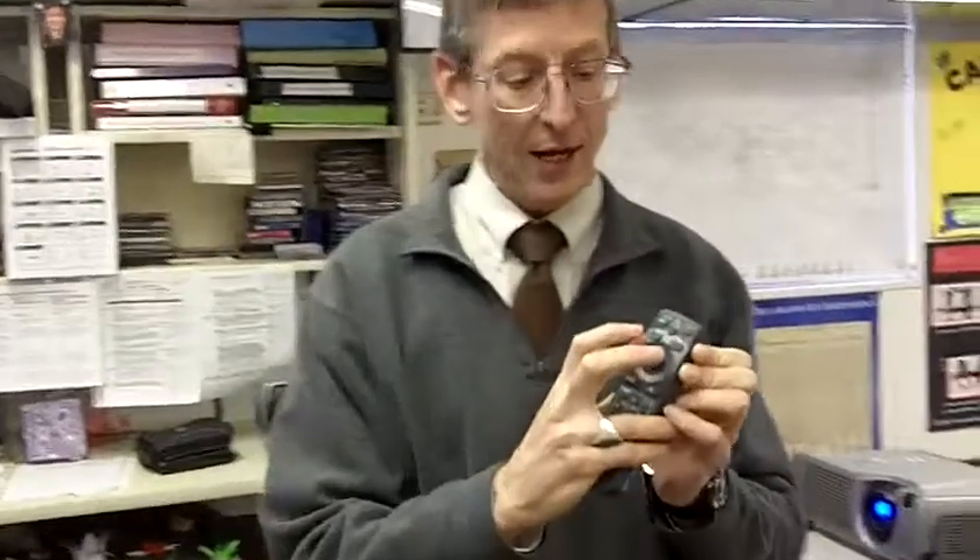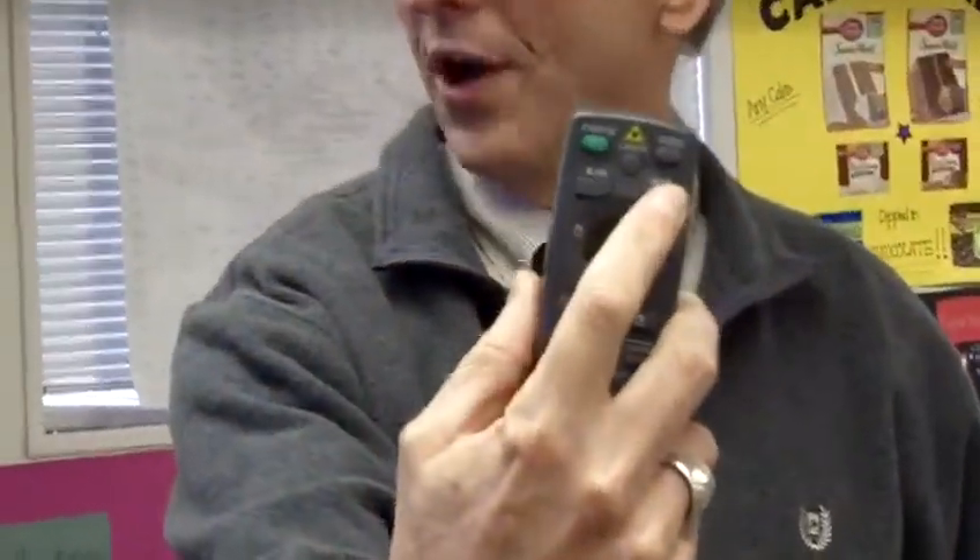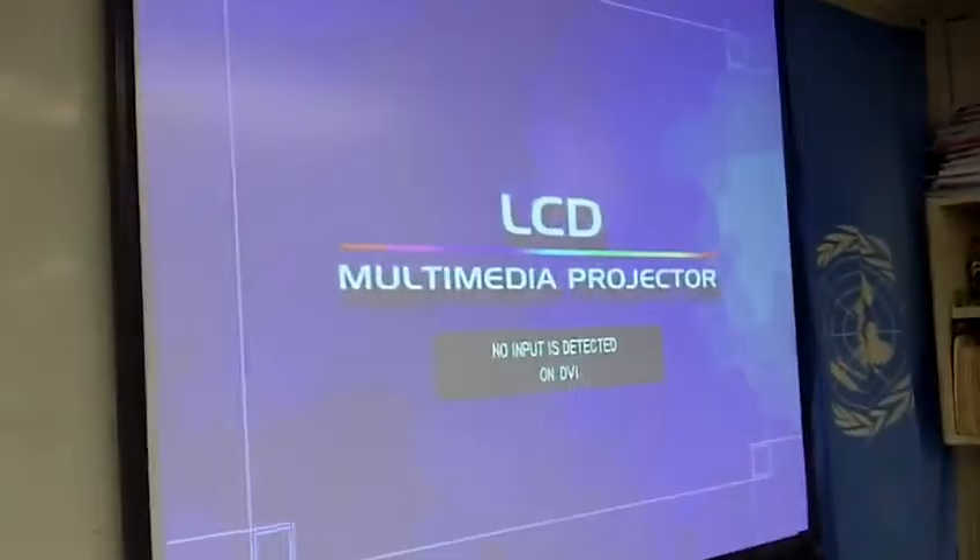When I'm ready to show something else again, I will press the blank button. At the moment it's projecting from the document camera and showing this white thing, but if I want to go back to what's on the computer screen, I'm going to press the RGB button again. Once is not enough because it says no output is detected on DVI. If I press it a second time, it says detecting RGB one, which is the contents of the computer screen.